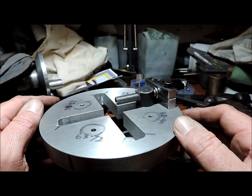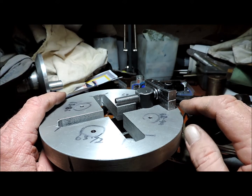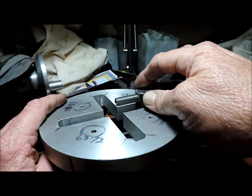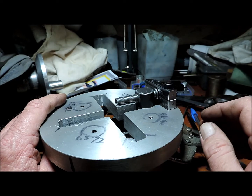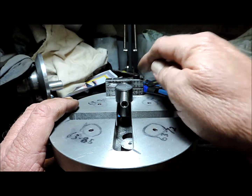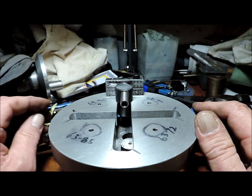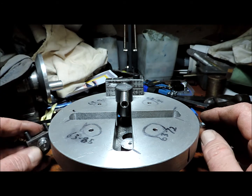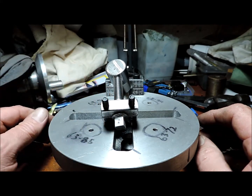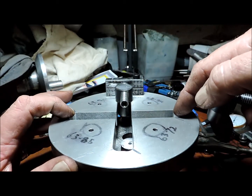Back from the lathe work — I've machined the first one, so we've got a nice fit in there now. You may notice that's an extra large journal. I made the journals as Gingery specified, but the problem is it's 5 inches across there, and that's what it's supposed to be, and I've made it 5 inches across there.